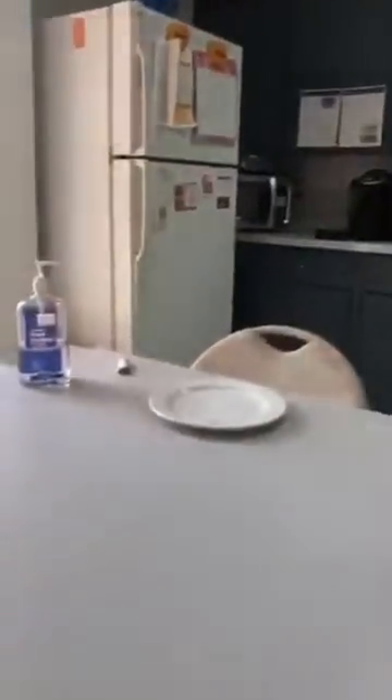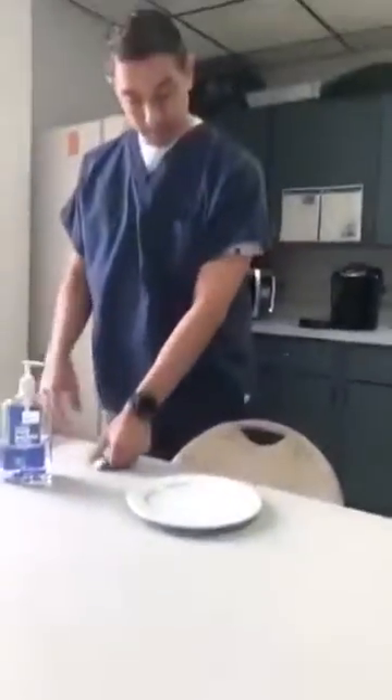That tells you that you need to be extremely careful with hand sanitizer, especially when you're cooking or barbecuing. Be careful with it. Use your hands with water and soap and we should be good with that.